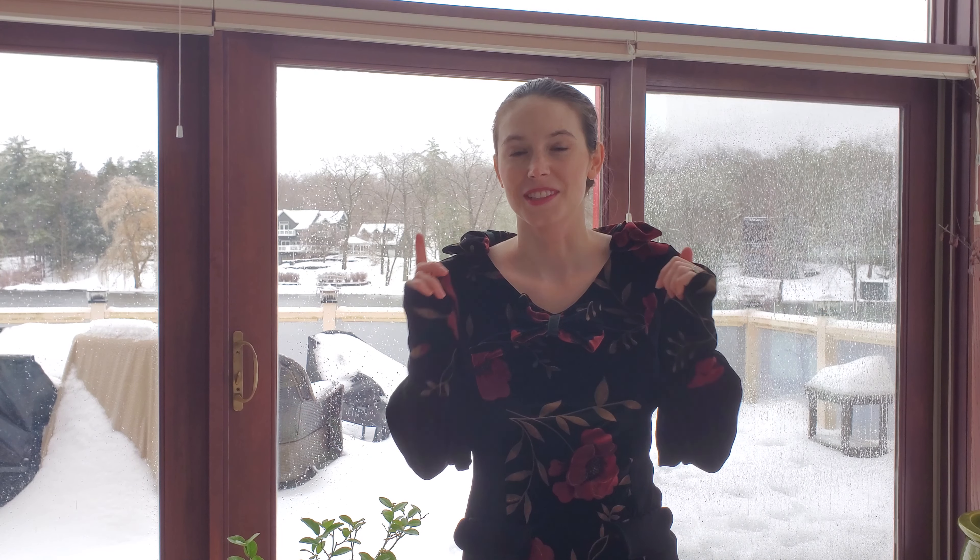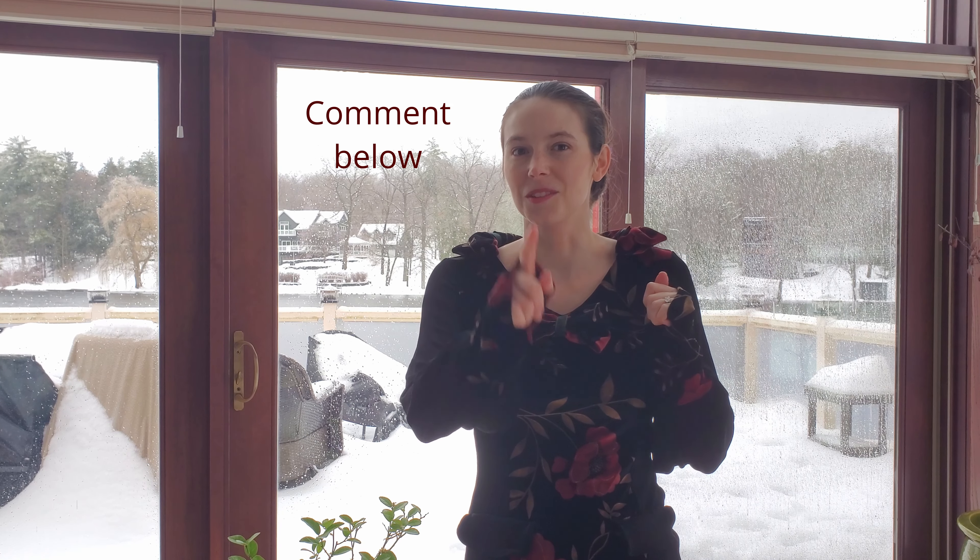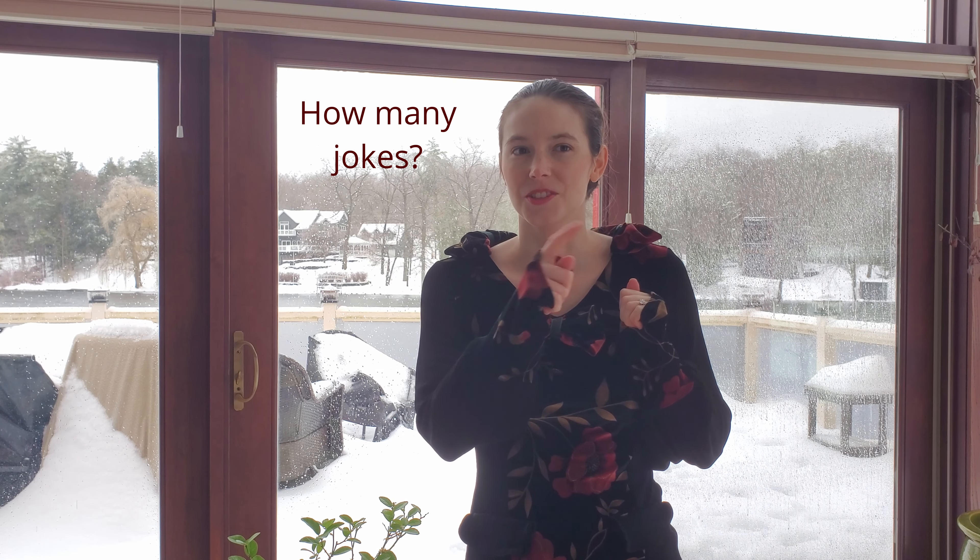And in case you didn't catch it — April Fools! This dress was entirely just a joke, although once I removed the stupid pocket flaps and the ridiculous bows, it's actually a pretty well-made dress. If you want me to make an actual tutorial on making a simple dress, let me know in the comments, but also let me know how many jokes you caught during the video because there were quite a few.